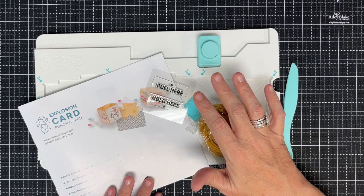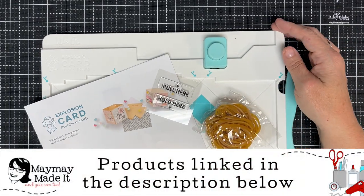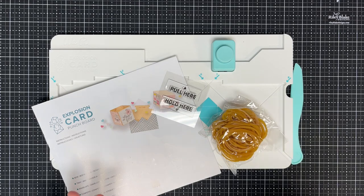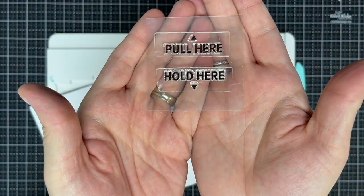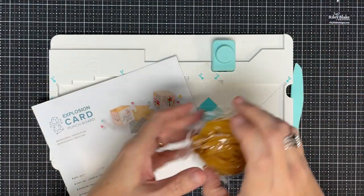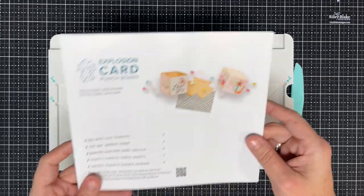Hey guys, it's Mamay and today we're playing with the explosion card punch board from We Are Memory Keepers. This one's going to be interesting. I've not tried it fully yet. I played a tiny bit and didn't complete the project, and I thought I'd go ahead and film this for you guys. In the box, you get a cool little stamp set so you can show people what to do with the project when you send it to them — pull and hold — and you get 50 rubber bands and instructions.